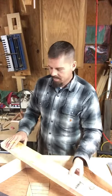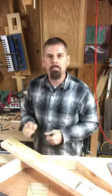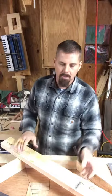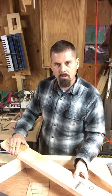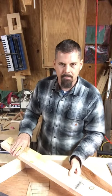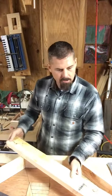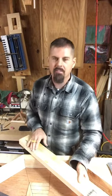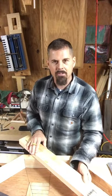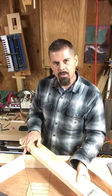It probably takes about as long as punching it into a calculator, making a plumb cut, and pulling a mark — maybe not, but you see how fast it was. If it's a long rafter it would take longer, but you know it's right. I'll use this to mark seven more and I'll have eight common rafters total. The next video will cover the octagon hip rafters.